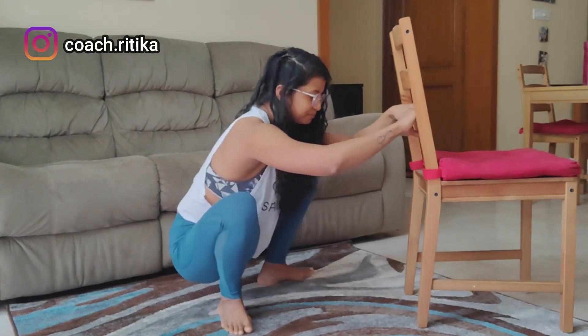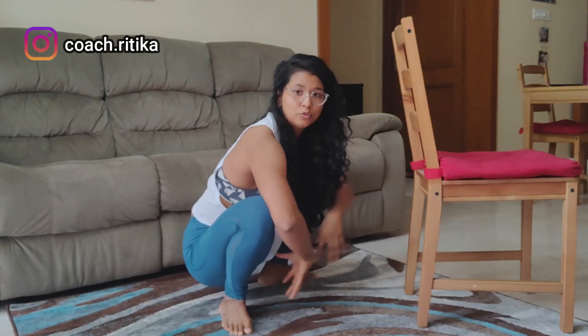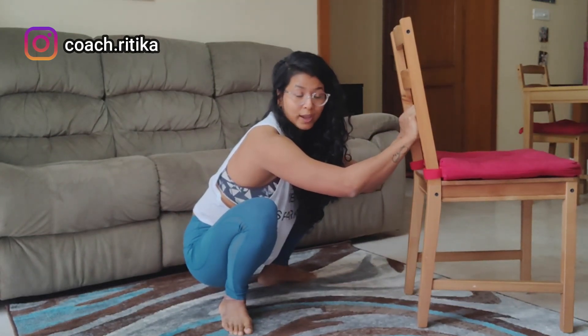Now in the beginning, your thoracic spine might not be neutral — it might be a little bit rounded, but that is normal. Our main focus here is to get comfortable in this position, so just hold on to that object and hold it for as long as you can.